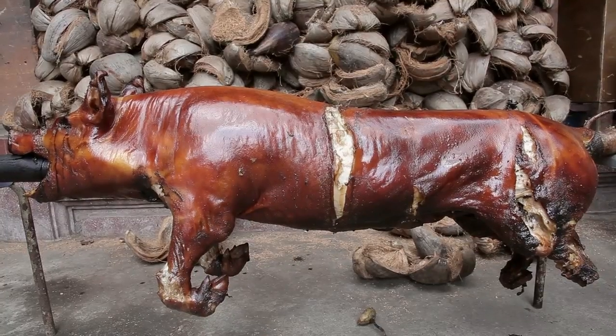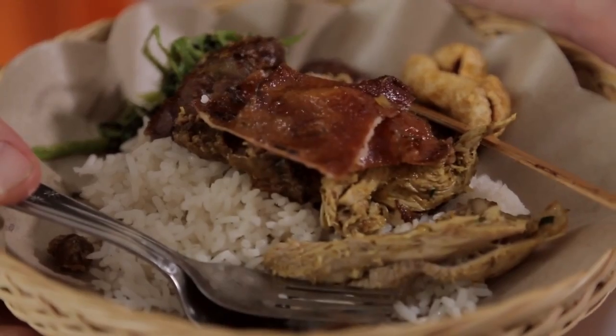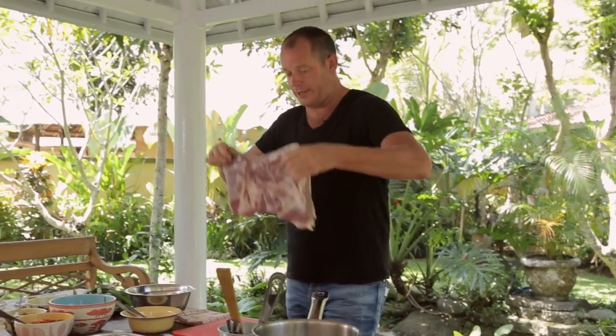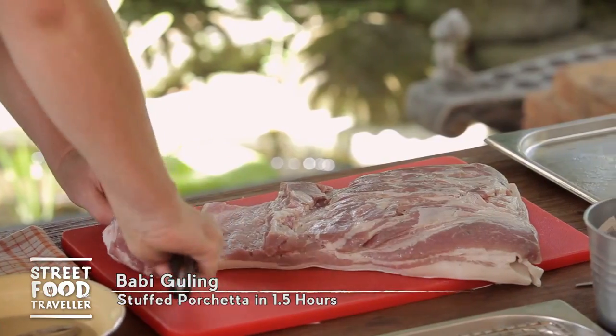Normally, babi guling takes anywhere between five and a half hours to eight hours, depending on the size of the pig. I'm going to show you how to create it in about an hour and a half. The idea is basically it's a stuffed porchetta. What we have to do is get our lovely piece of pork here. A porchetta is basically a simple way of doing the babi guling.